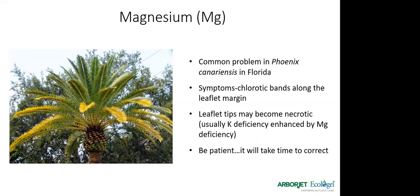Magnesium is a very common deficiency and we see it a lot in our Canary Island date palms. It generally shows up more in the older fronds with very chlorotic bands along the leaflet margin, and the tips of the leaves may become necrotic. A potassium deficiency can actually be enhanced by a magnesium deficiency, which is why it's so important to have all these nutrients. Correcting a magnesium deficiency requires patience — it doesn't happen overnight like iron or nitrogen. You may want to inject Palmjet MG up to three times a year to correct it.